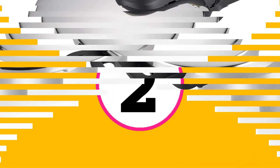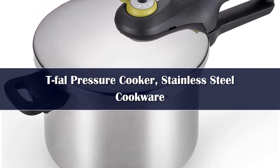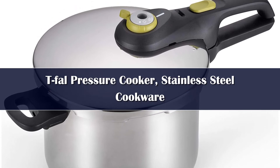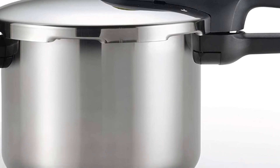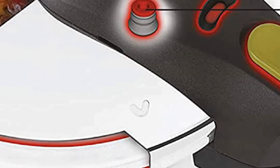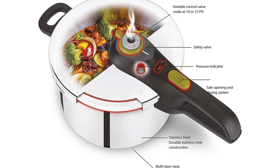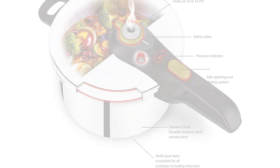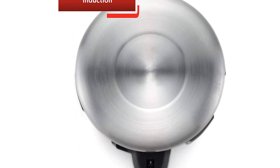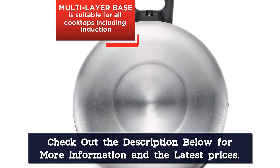Number 2: The 6.3-quart pressure cooker from T-Fal can prepare foods up to 70% faster than standard cooking methods, according to the manufacturer, and has a simple and straightforward design. The heavy stainless steel pot is compatible on all cooktop surfaces, even induction stovetops, and is dishwasher safe. The locking mechanism of the T-Fal's lid is integrated into the handle, so it is easy to align for a tight fit before securely sealing the pot using a sliding button. You can easily adjust between two pressure levels — 10 PSI and 15 PSI — simply by turning a control valve, and a red indicator pops up to let you know when pressure has been reached.